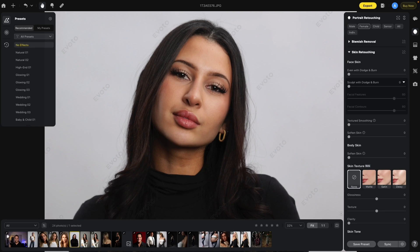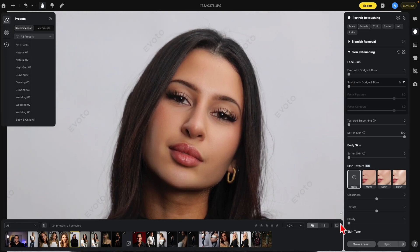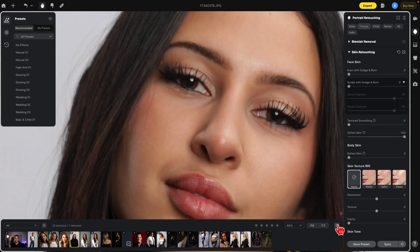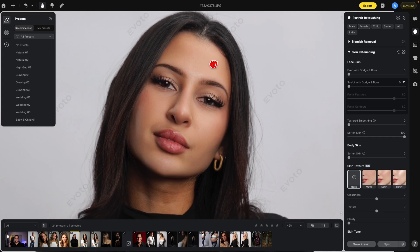The next area we have are the skin softening areas. Soften Skin here deals with the face skin — it's the original face skin smoothing. If we turn this all the way up, you'll notice how the face gets a lot softer. Here's the before and after. It does have a dodge and burn effect, but it's a little more softening everywhere. If I zoom in more you'll see more of what it's doing — everything gets very soft and a lot of the texture is removed.